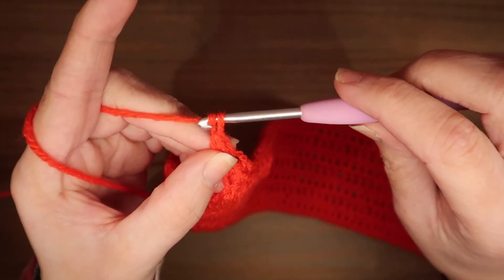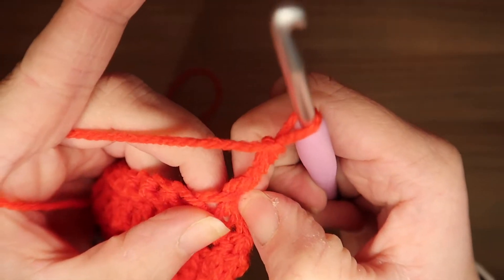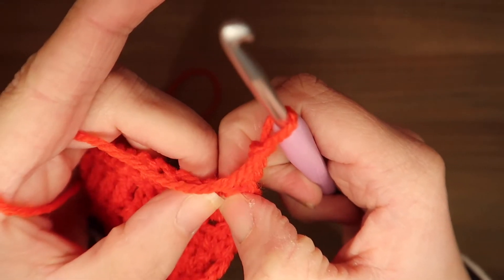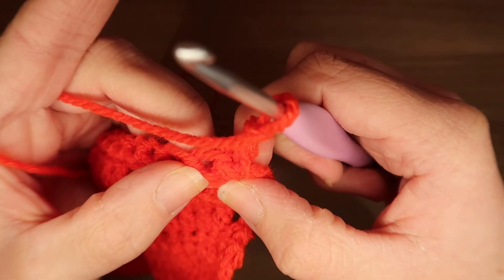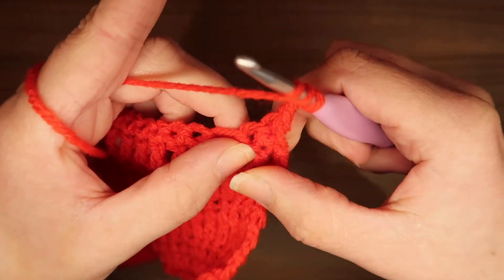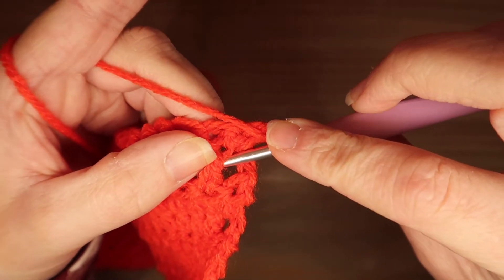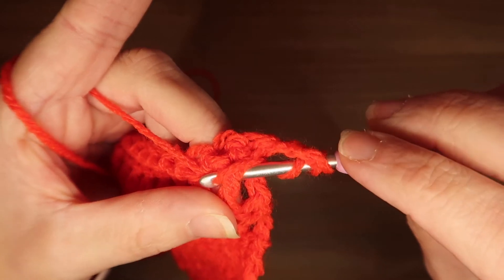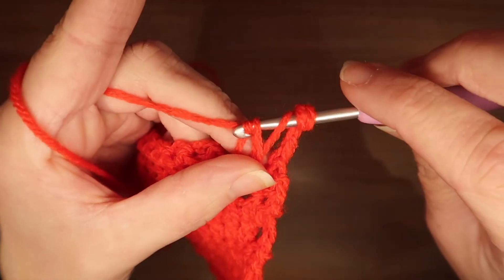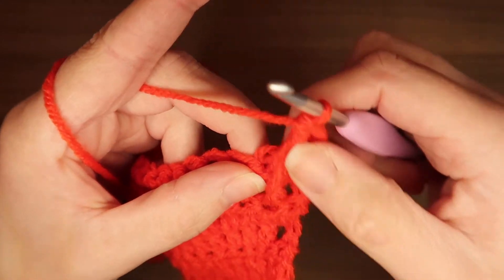Make 3 chains and turn your work. Skip the single crochet directly below. The second single crochet gets a double front post treble crochet. Yarn over twice, go to the treble stitch below the second single crochet, insert from the side making sure the stitch lies in front of your hook, pull up a loop, yarn over under 2, yarn over under 2, yarn over under 2. That's a double front post treble crochet.